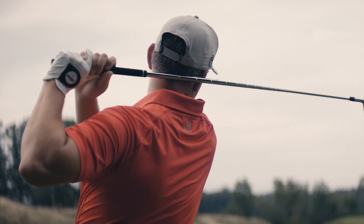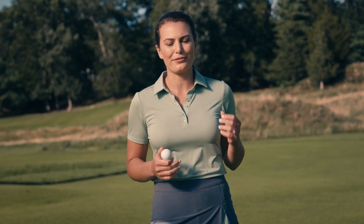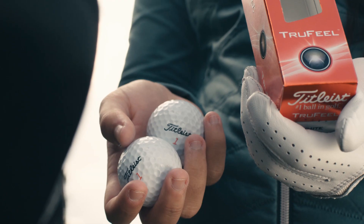So if you trust the Titleist brand to provide you the softest golf ball while offering long distance of piercing ball flight and spin control around the greens, check out True Feel.